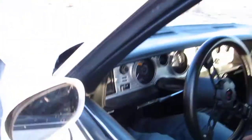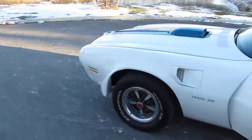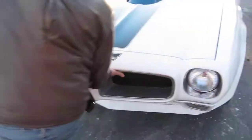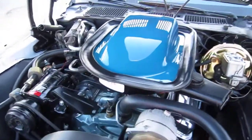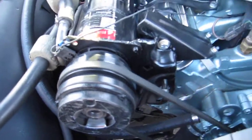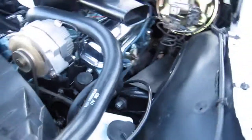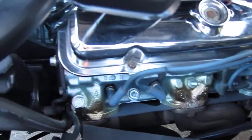Opening the hood - there's the completely rebuilt 400 Pontiac Ram Air III engine. The air conditioning unit is the original, all the hoses are there. Brake booster is there too. All recently rebuilt.